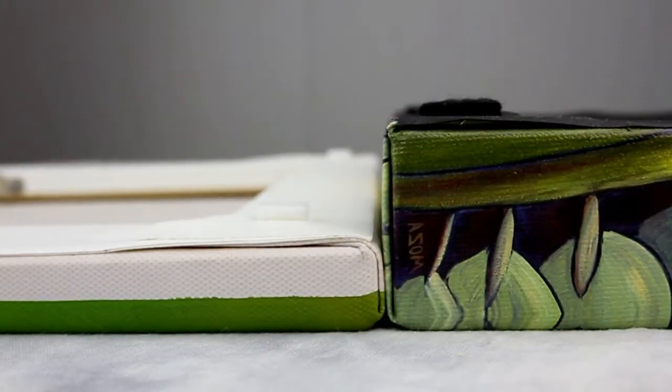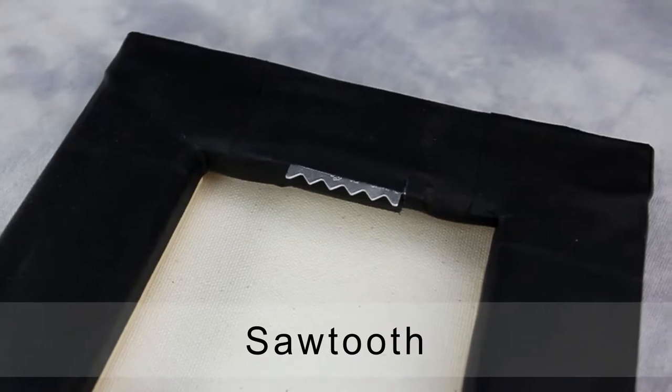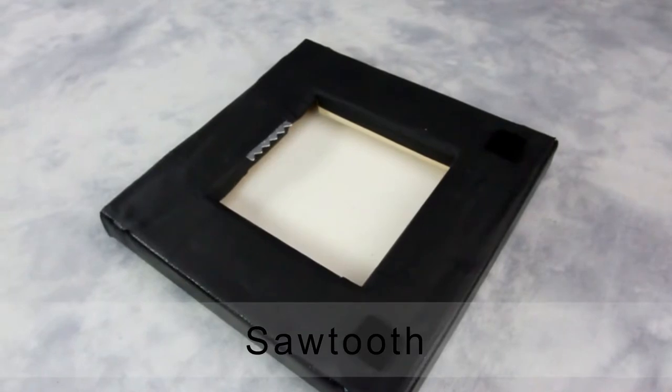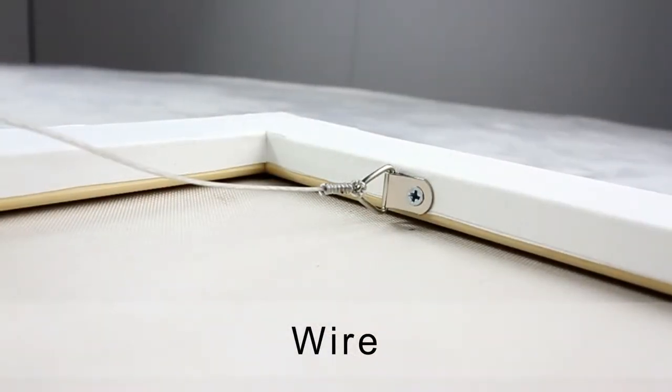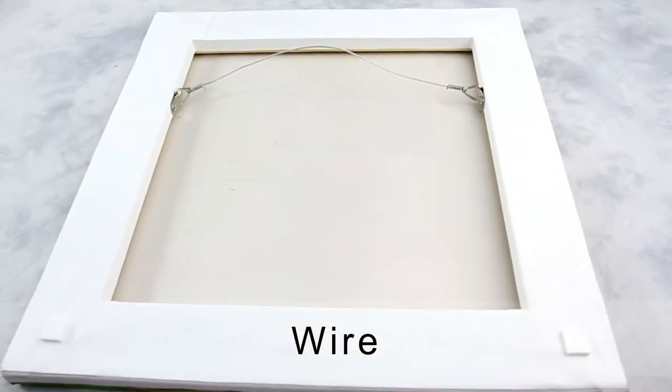All the visible staples are taped with black or white cloth tape. We offer two styles of hanging hardware. One way to hang is by using a sawtooth hanger, which is used for smaller canvas gallery wraps. Another way to hang is by using a wire hanger, recommended for larger canvas wraps.